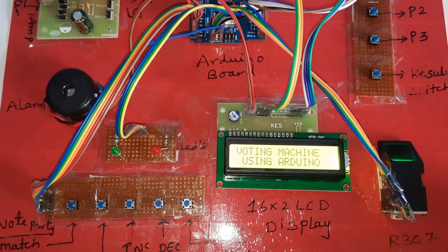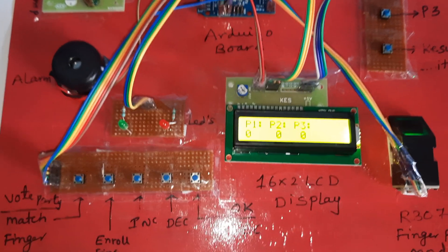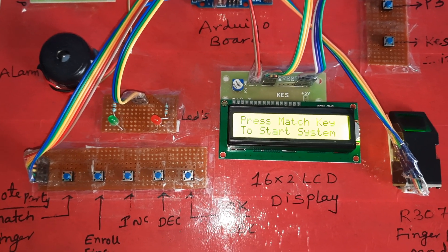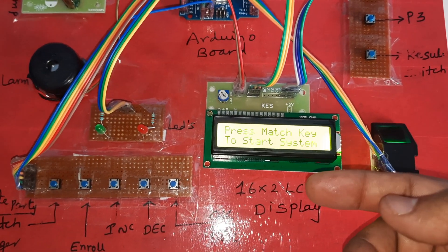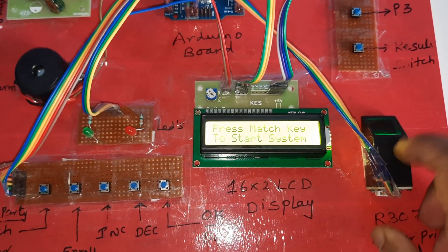The display shows: fingerprint based electronic voting machine — Party 1: 0, Party 2: 0, Party 3: 0. If you want to vote, first we need to enroll the fingers. There are already some fingers loaded, so we will delete them first.